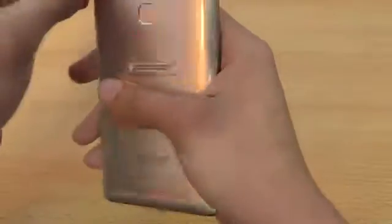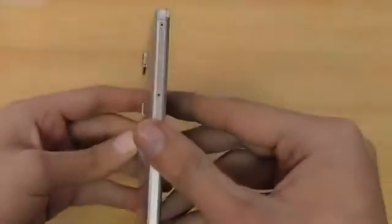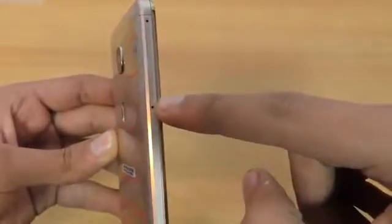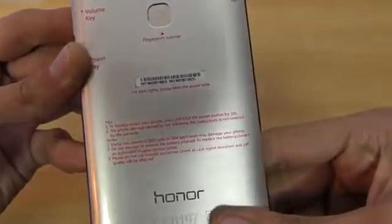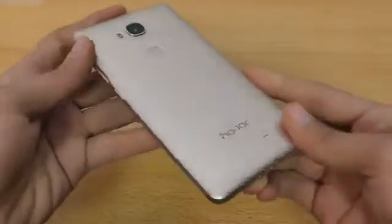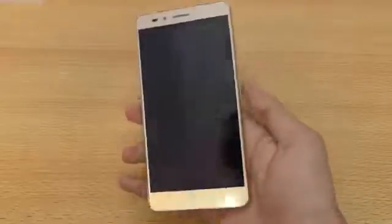On the back they've highlighted everything: volume key, power key, micro SD card slot, and the SIM card slots. On the top slot you can insert a SIM card, and on the bottom you can insert either a SIM card or an SD card — we'll do a separate video on that. There are also some tips on the sticker, like how to force restart the phone. I'll keep that nearby to read. The phone is the gold variant with a nice pattern on the back and feels really good in hand — definitely doesn't feel cheap.